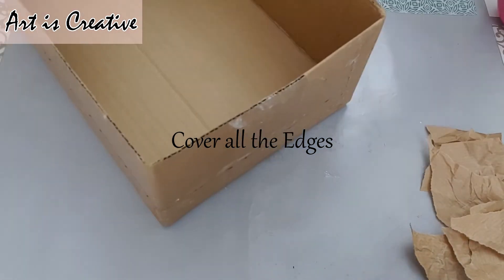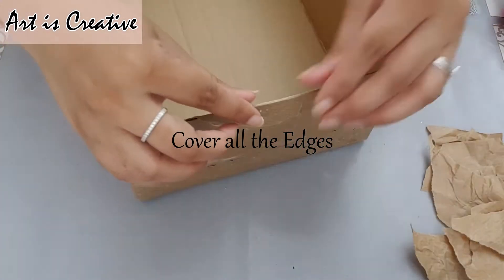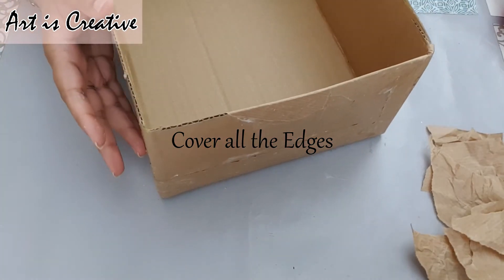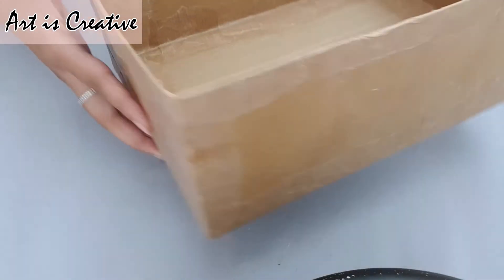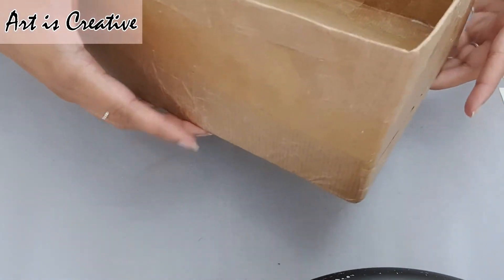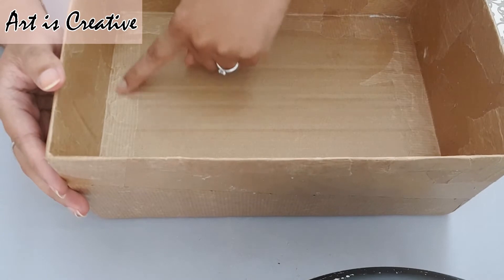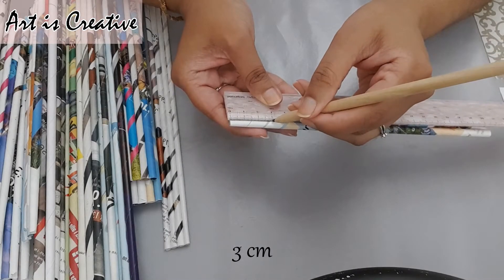Now I will use the paper to cover all the edges. The end result is just so much pretty. You can use it for anything — like for your storage, in your bedroom, in your study, anywhere. Even at this point it is so pretty and clean.